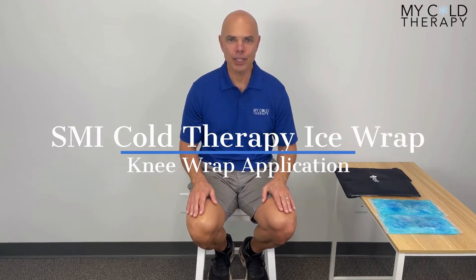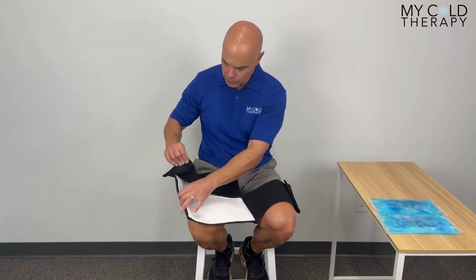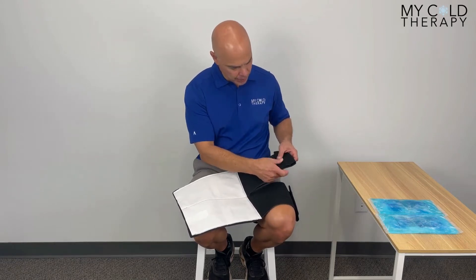Hi, this is Steve from My Cold Therapy and today we're going to do the application video for the SMI knee cold therapy wrap. This is what it's going to look like when you get it in the mail. First thing I always do is take the velcro compression straps and put the tab down so that it doesn't get stuck on itself.